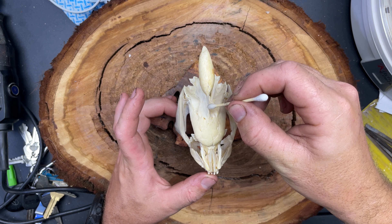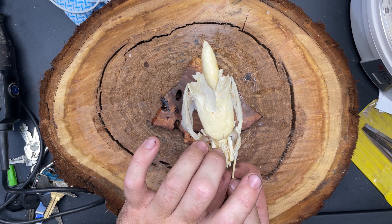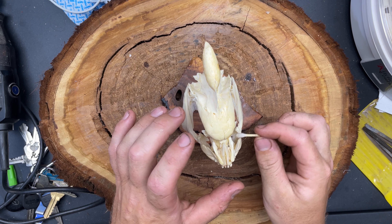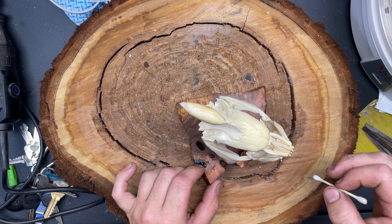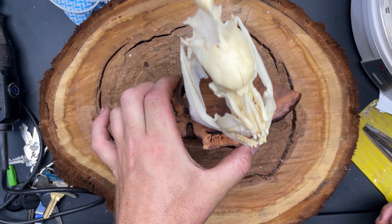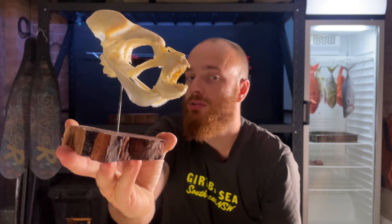To clean it all up I just took a cotton bud — or a Q-tip, whatever you like to call them — dipped it into the acetone we used earlier, and used it to wipe the skull down, taking off any drips of super glue or marks from my fingers. I'm stoked with how this one turned out — it's a little over a month old now and we don't have any major yellowing or discoloration.